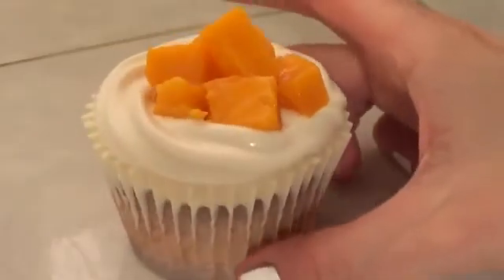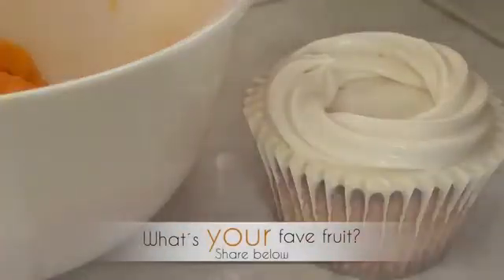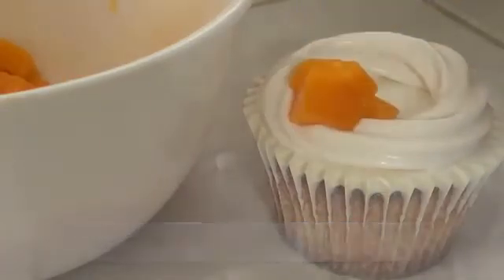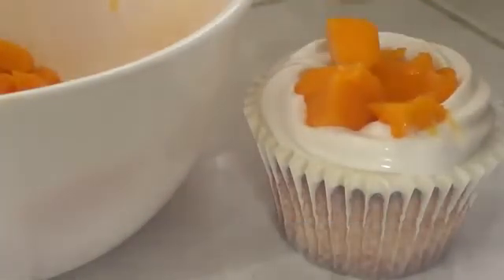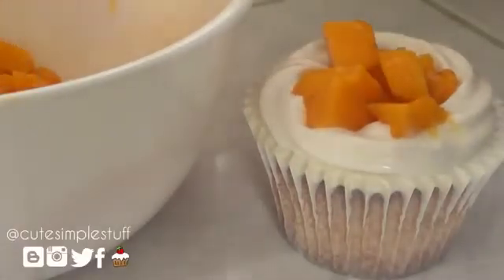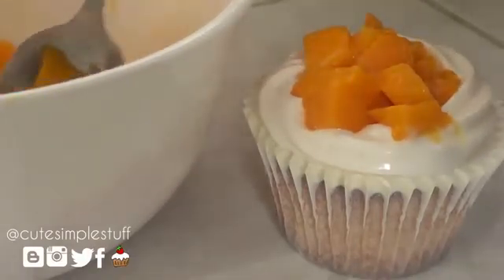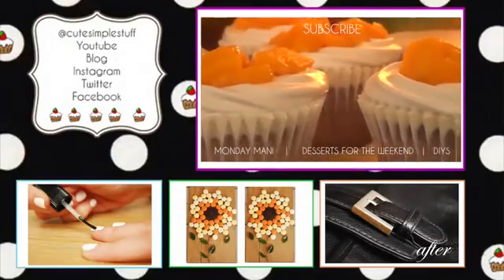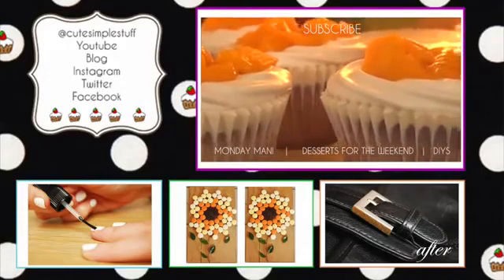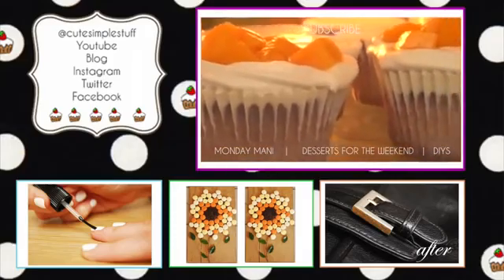They are delicious — super super yummy! If you don't have access to mango, you can always use whatever fruit you have. Thank you so much for watching — don't forget to tune in next weekend for the next Desserts for the Weekend. If you liked it, give me a thumbs up and subscribe for more. If you recreate this yummy dessert, send me your recreations on Twitter and Instagram — I would love to see those. Thank you so much, give it a try guys! Bye!